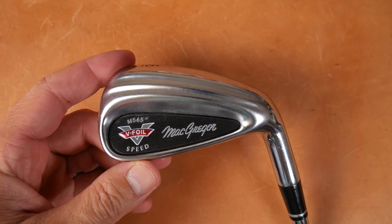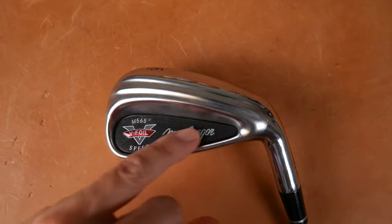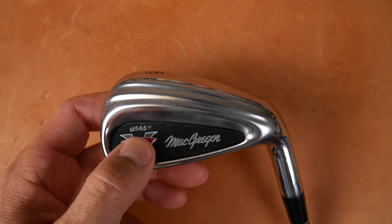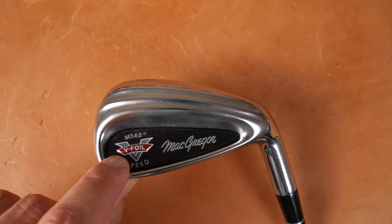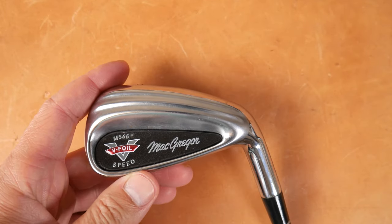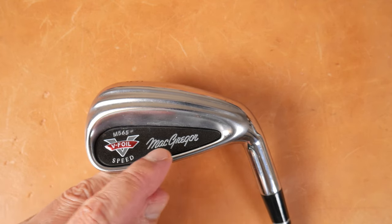For me, this has always been a very memorable club. It's easy for me to recognize these out on the range or on the course. So there's an insert right here in the tiny cavity up by the top line on the aft portion of the club. It says M565 V-Foil. So in front of it there's this banner and it actually sticks up — it's proud — where it says V-Foil. You can actually feel that. And then underneath that it's 'Speed V-Foil Speed McGregor.'